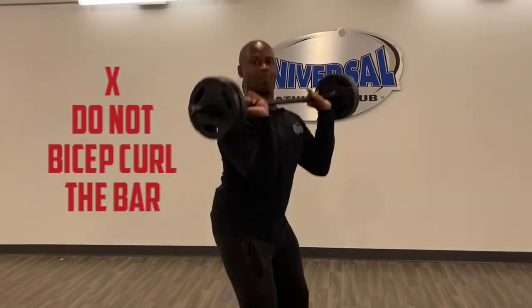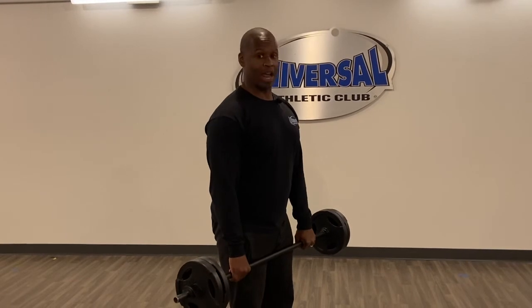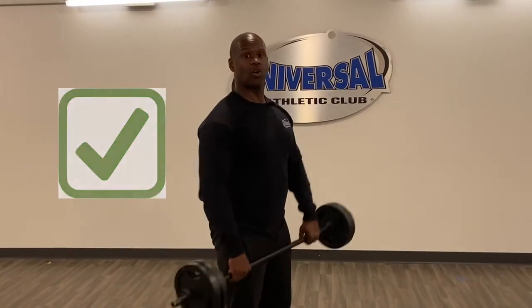What we see happening the wrong way sometimes in class is some folks will bicep curl the bar into the clean, which means you're not using the power from your legs. Notice it the right way versus the wrong way.